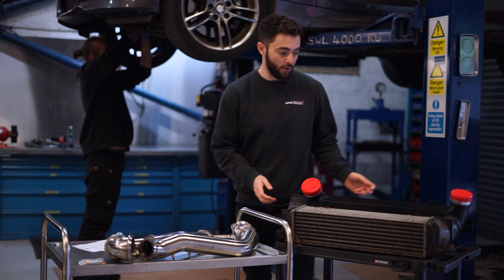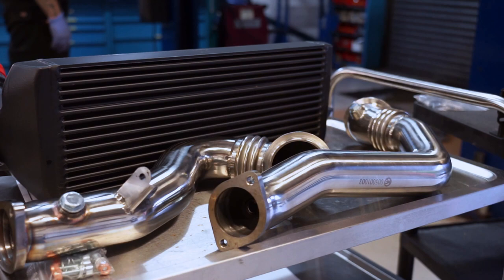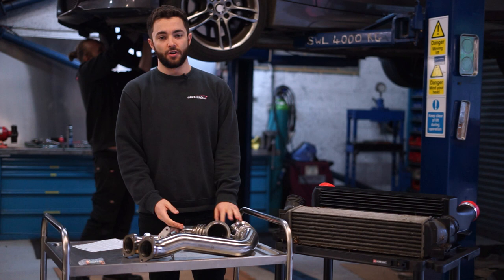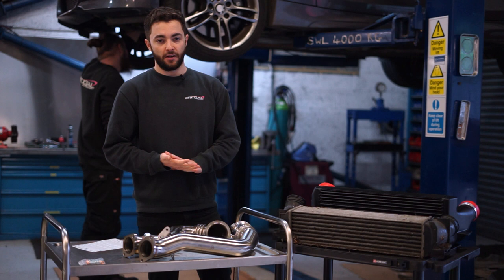The CSF intercooler has been tested all the way up to around a thousand horsepower, so it's perfect for Stage 1, Stage 2, and all the way up to Stage 3 big turbo builds. Replacing the catted standard downpipes with the catless ones — these fit onto the turbocharger, and directly after the turbo you want as little resistance as possible to allow the turbos to spool faster and also reduce exhaust gas temperatures.